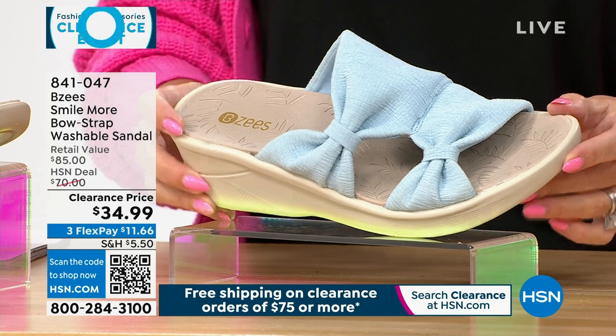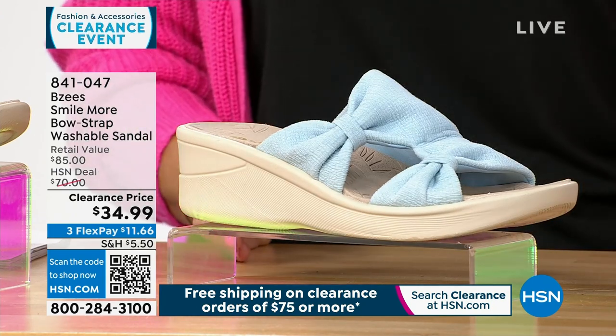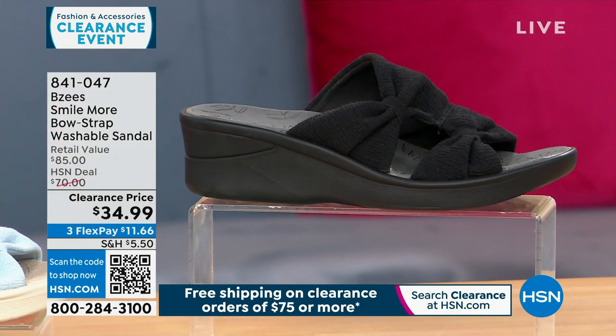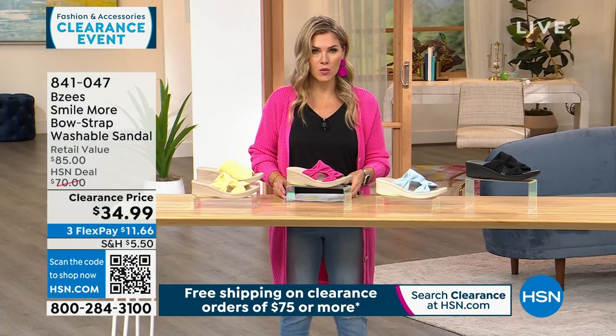Then we have it in blue — it's like a chambray blue. And then we have it in black, and that gives you that black outsole. The sizes are five through eleven, half and whole sizes, medium and wide widths.